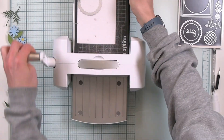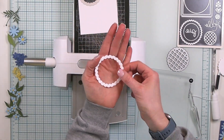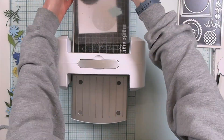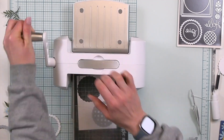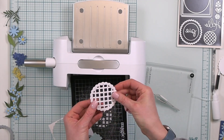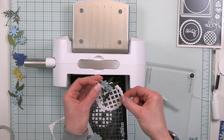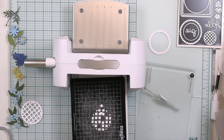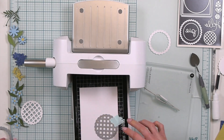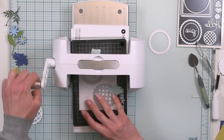I decided that white was what I wanted, so I'm cutting this out of a hundred-pound cardstock from Scrapbook & Cards Today. This cardstock cuts beautifully and is really smooth, so it's great for ink blending as well. I cut my lattice, but I want to make sure I have a couple of different layers to make it extra sturdy and give it a really nice 3D effect, so I'm going to cut those again with another piece of paper.